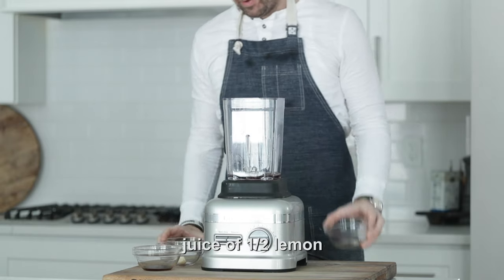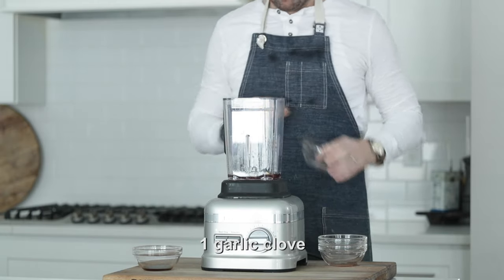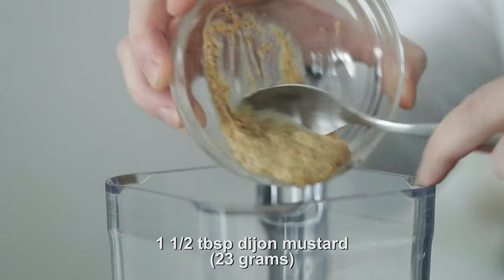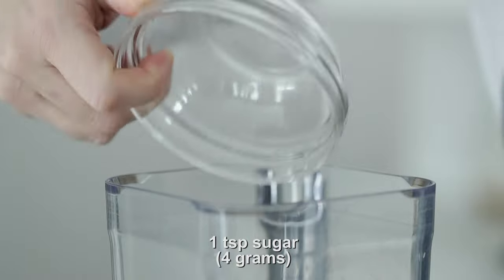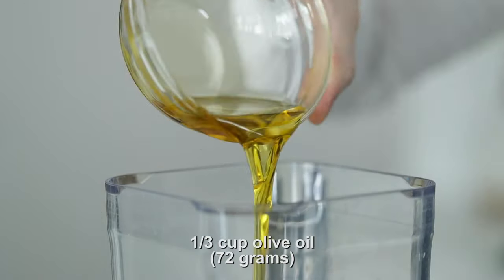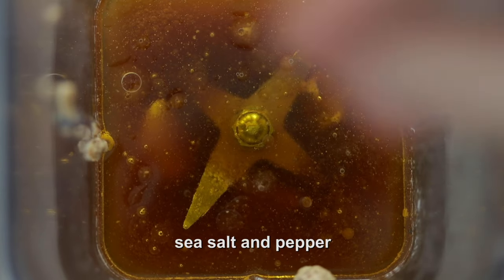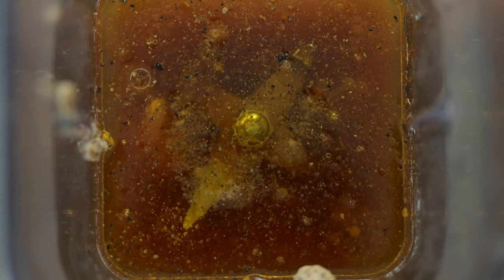The first thing we're gonna add into a blender is some red wine vinegar, followed up with the juice of one half lemon, one garlic clove, a little bit of Worcestershire sauce. Next we wanna add in some Dijon mustard — some recipes call for dry mustard, you could use that as well. A little bit of sugar for sweetness, some water just to chill it out a little bit. For the oils, we use a combination of olive oil and then a salad oil or even safflower oil. Season it up with a little bit of sea salt and fresh cracked black pepper.